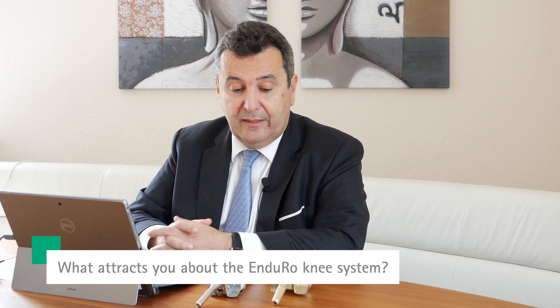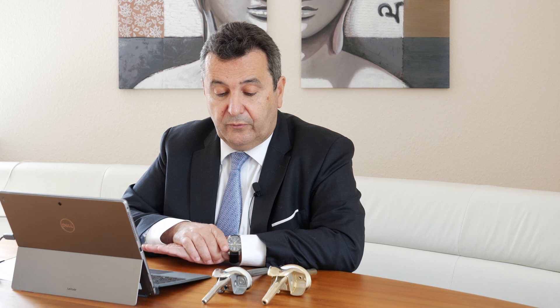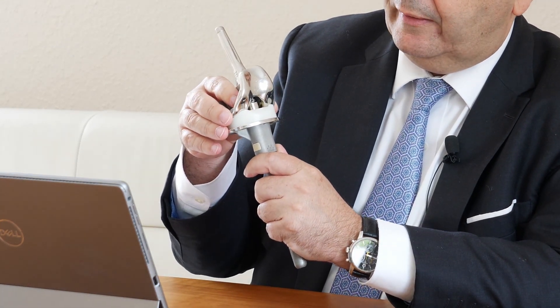What I like about the system is its modularity. As you can see, you can choose from short cemented stems to cementless longer stems. You can also mix the different sizes one size up and down. In total we have three sizes for the femur as well as for the tibia. One of the most innovative issues from a biomechanical point of view is that the system works like a primary knee replacement, because the transmission of force goes from the femoral part to the polyethylene into the tibial part.